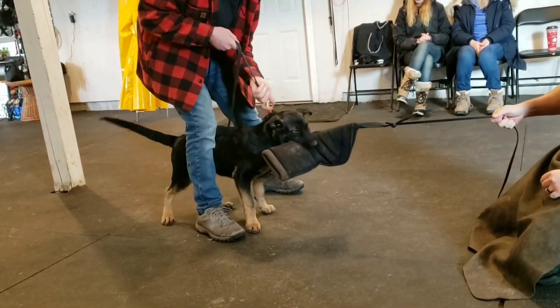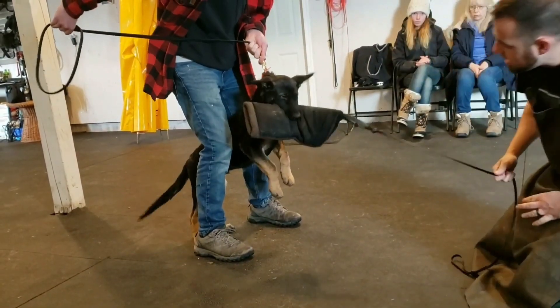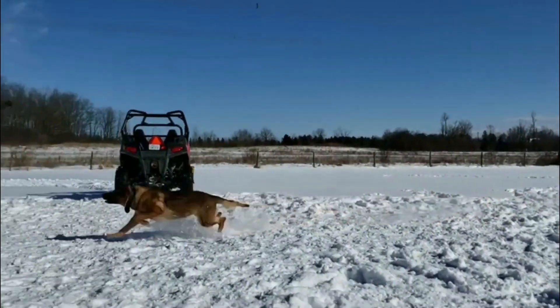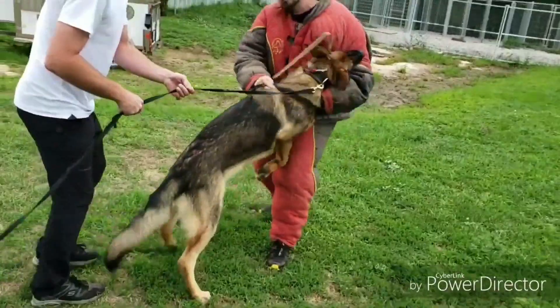A lot of people make the mistake of teaching a dog to let go too early in protection. They make too much control before the dog is showing the correct level of commitment, drive, intensity, and possession in the bite work. You see the grip quality of the dog suffer when this happens.